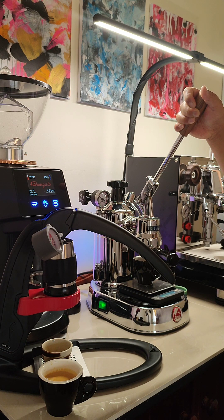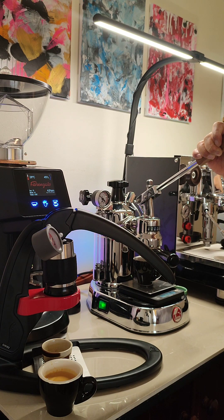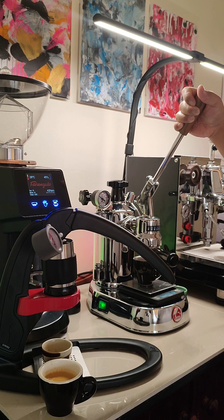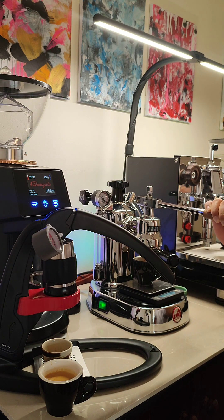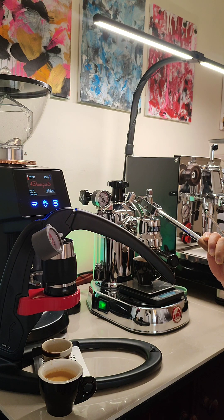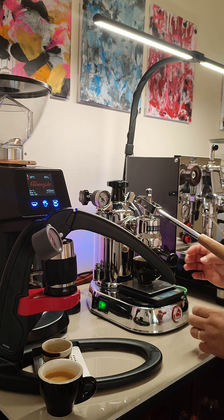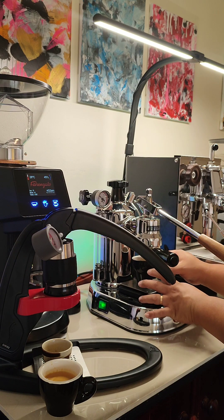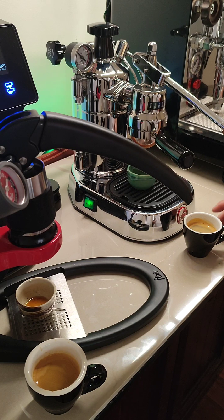It's pre-infusing. 10 grams in. Once I've reached roughly 5 grams I'll slowly pull more. Eight grams. I'll lift up a little bit. There's 10 grams in now, it's time to pull. 30 grams in. 40 grams in.